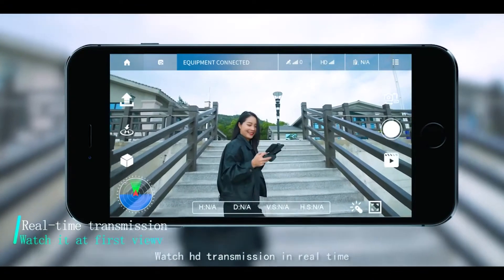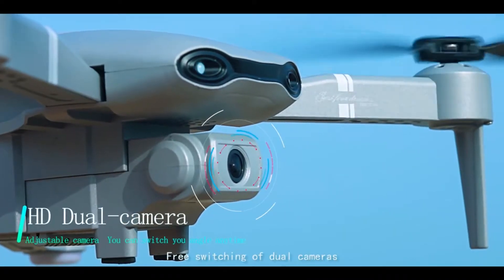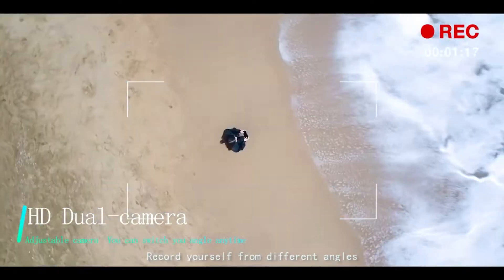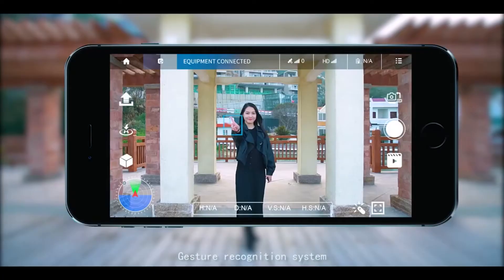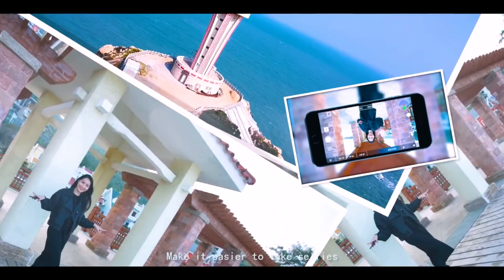Watch HD transmission in real time. Face switching of dual cameras — record yourself from different angles. Gesture recognition system makes it easy to take selfies.